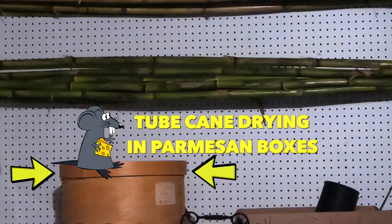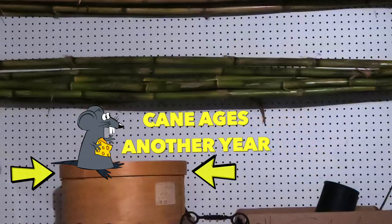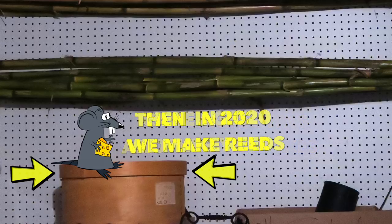After we had segmented the cane, Scott went ahead and placed the tubes of cane in old Parmesan boxes. Parmesan is, of course, a style of cheese, and these boxes allow the cheese to breathe as it ages. He keeps some of these on hand specifically for tube cane as it waits one more year before we can actually gouge it, shape it, profile it, and turn it into a reed.